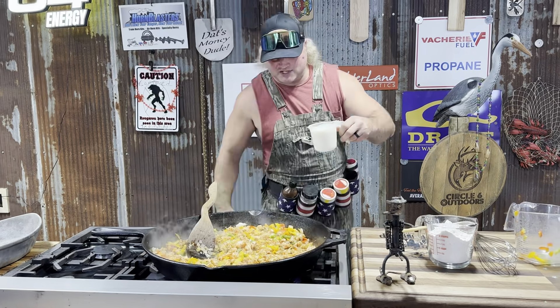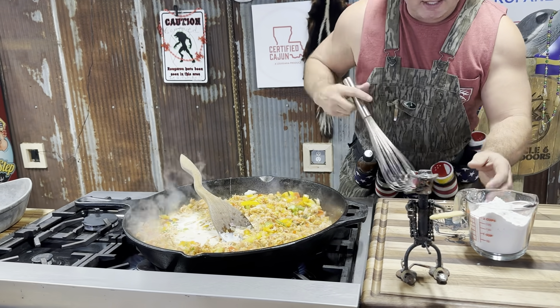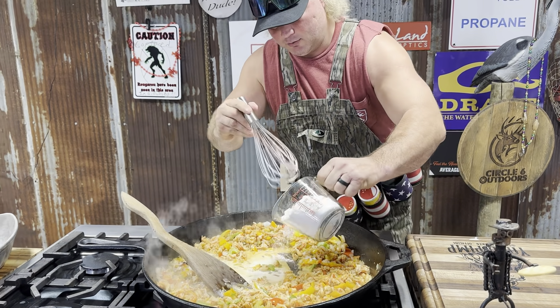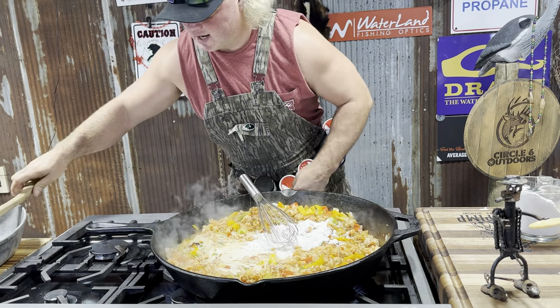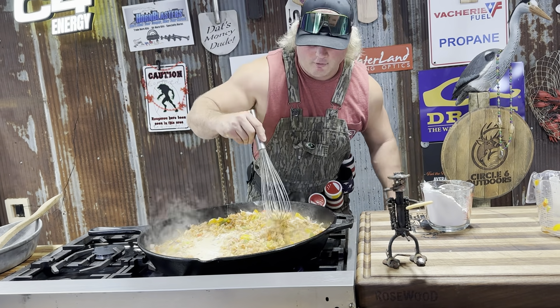Time to make that sauce dude. We got that heavy cream — get that in there. We can add more later. Get you a little flour in there. This is where the sauce comes dude, right here. Keep adding flour until it's the texture you like. Start mixing that around. Let that come together dude — make that crawfish sauce.